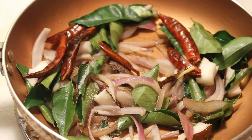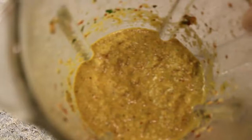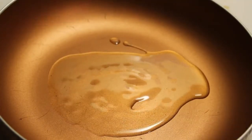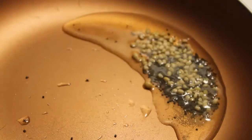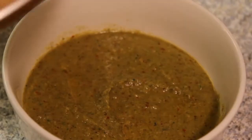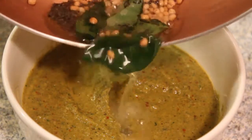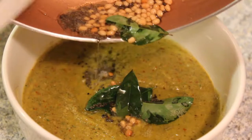Add 1-2 cups of the mixture into a mixer jar and blend. Add the curry leaves and grind everything together.